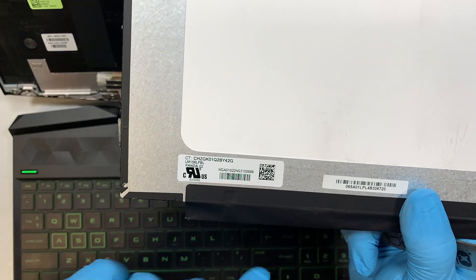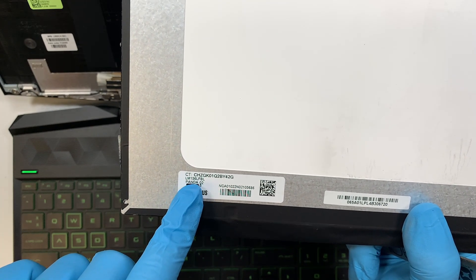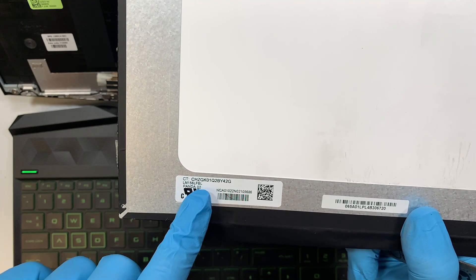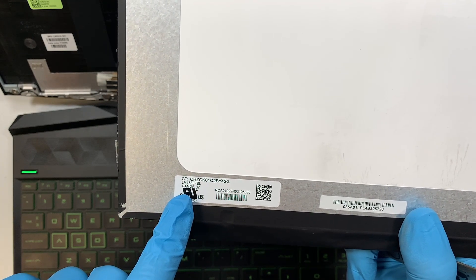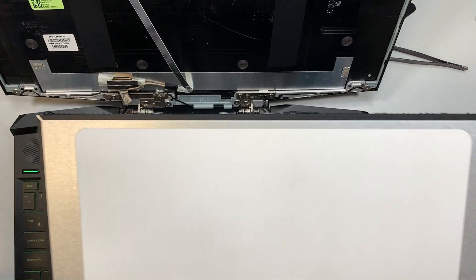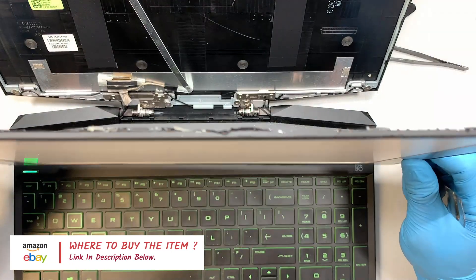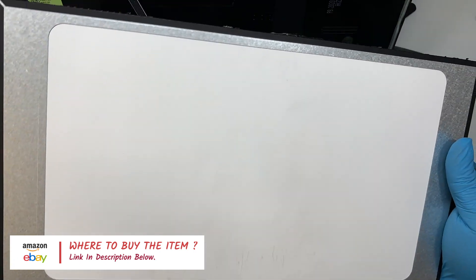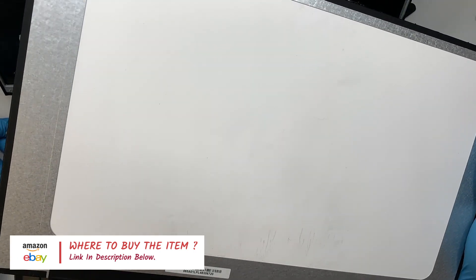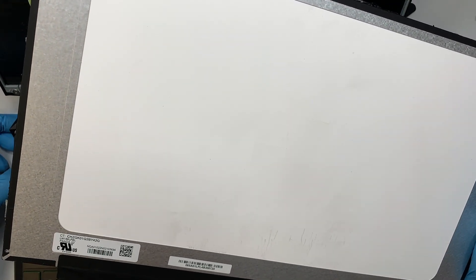Here's the screen — this is the screen replacement. I'll be looking for the part number LM156LFB-L, made by Panda, or the one on top. I'll link it in the description below where you can click the link and it will direct you to either Amazon or eBay where you can buy the replacement screen.